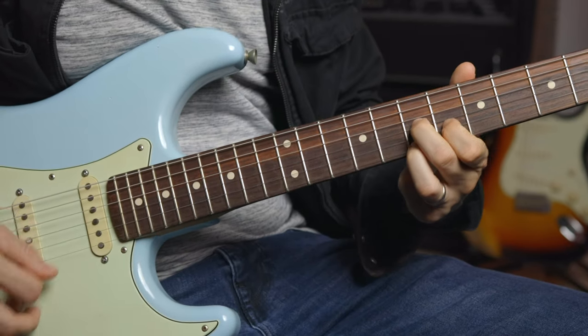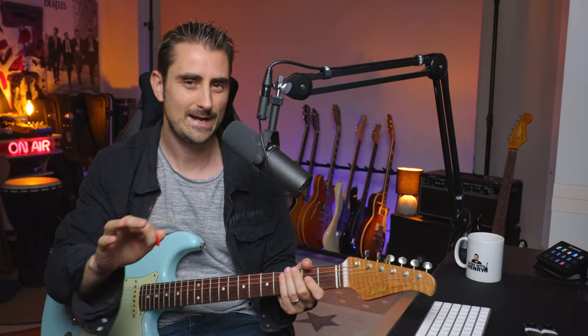In the key of A, I'm going to be showing you three different variations and three different ways you could play this on the guitar fretboard — just to give you some variations of different opportunities, possibilities, and things to try out. So without further ado, let's get in.